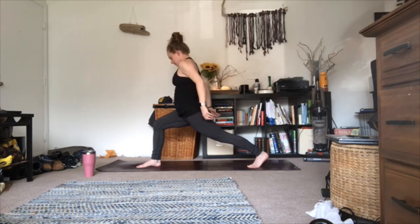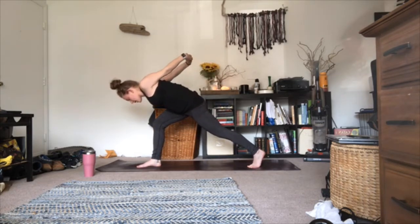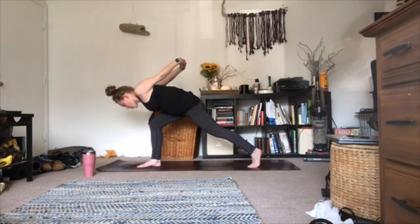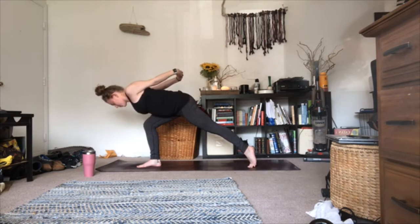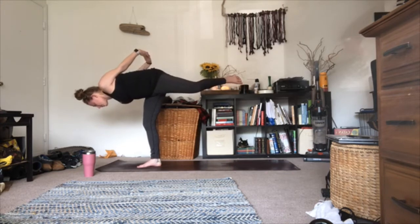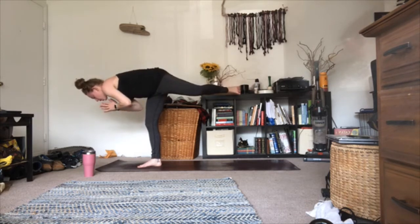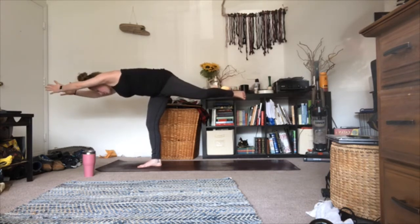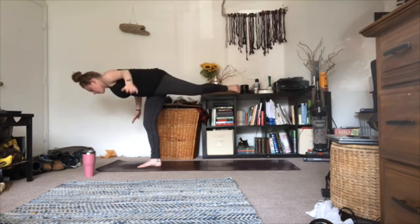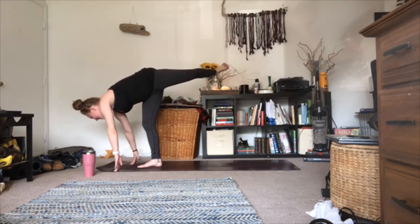Bring your hands to your lower back and release them down. Inhale, look up; as you exhale, begin to hinge forward — shoulders become parallel with the mat, chest becomes parallel with the mat — shifting more and more weight into that left foot as you walk up onto your right tippy toes. Stay for three, two, one. When you're ready, lift up into warrior three — keeping your right foot and right hip square down towards the mat, body parallel, chest parallel. Hands can stay at your lower back, come forward to your heart in prayer, reach out in front of you, or take airplane wings. Hold for three, two, one. Exhale, pull forward to the top of your mat — forward fold. Inhale halfway lift lengthen.